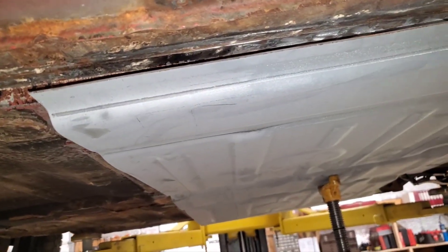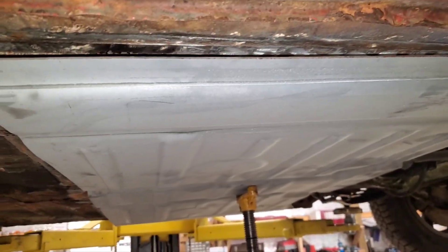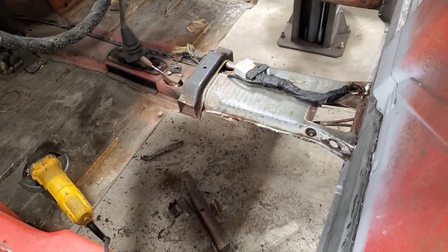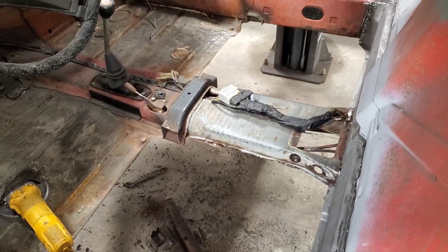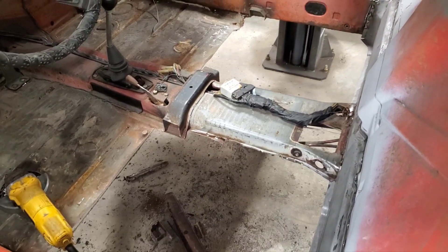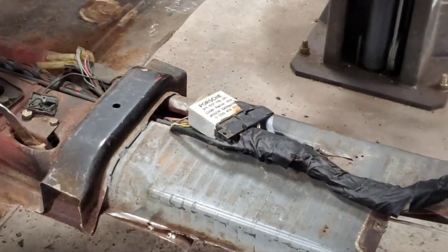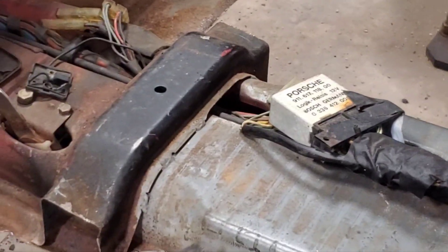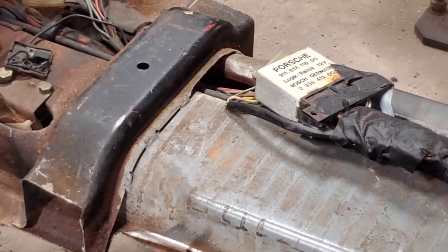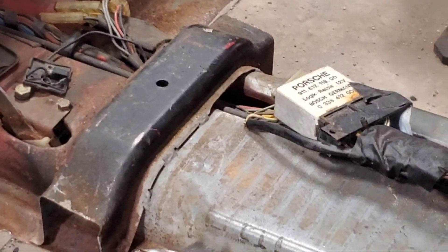The saw made quick work of most of the cross member and a pretty good chunk of the floor pan. Next I'm going to use a cutting wheel to cut in the middle section - the cross member is just held on with some seam welds, so I should be able to just grind those out and lift that off.